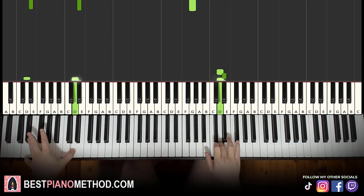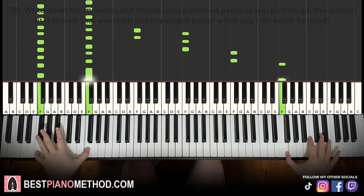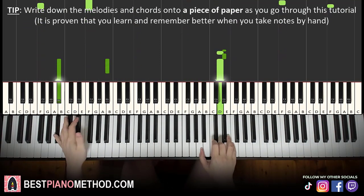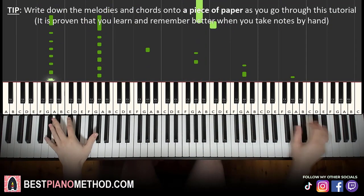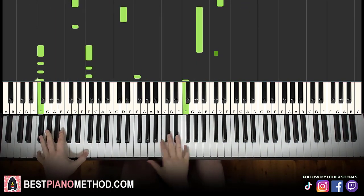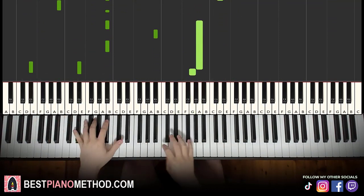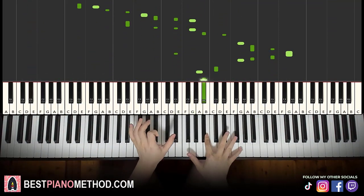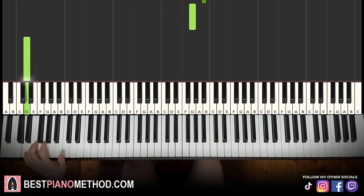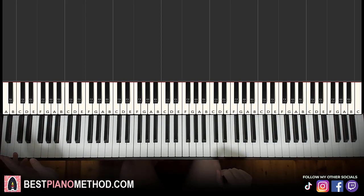And then you can repeat it again. All right, let's get right into it. Pretty awesome stuff. Right hand is just individual notes and left hand is individual bass notes, so it shouldn't be very hard to learn. We'll break it up into four parts — it's easy to learn.